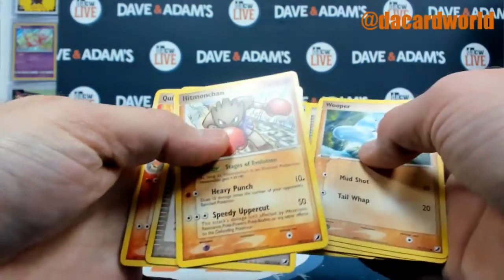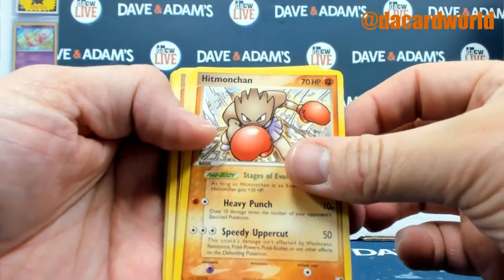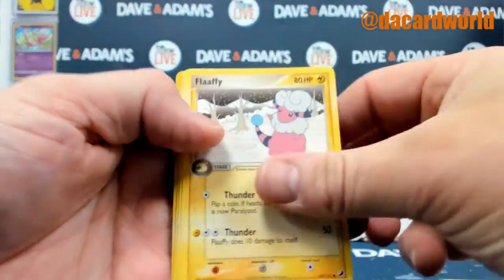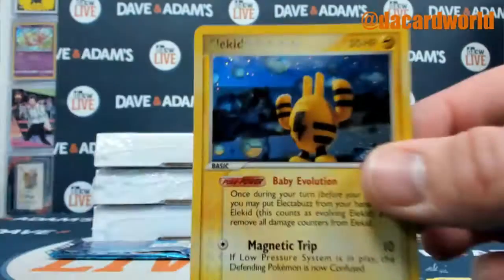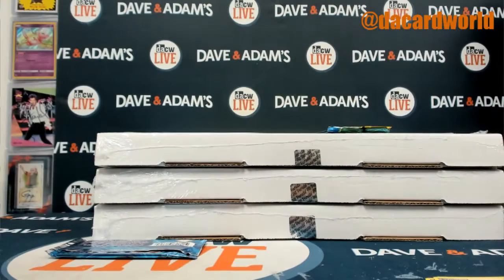Maybe it's the three from the back — trainer, Slowpoke, and an L kit oil.